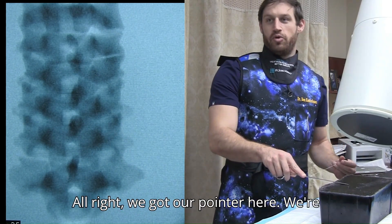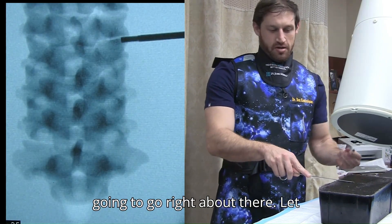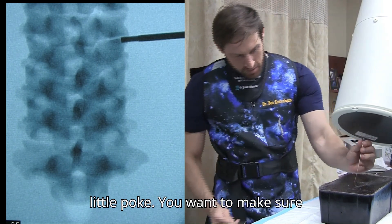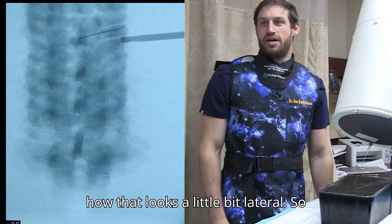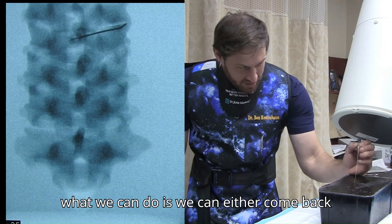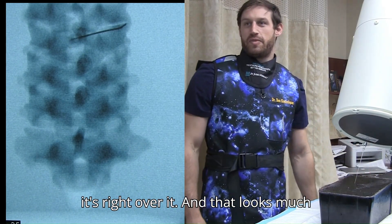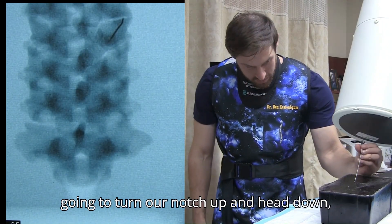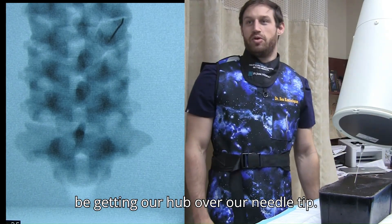Alright, we've got our pointer here, we're going to go right about there. Let your patient know you're going to feel a little poke. You want to make sure you're lined up with your beam there, with your hub over needle tip — we'll see how that looks. We're a little bit lateral, so what we can do is come back and adjust a little bit to make sure it's right over it, and that looks much better. So now we'll turn our notch up, head down — that should be getting our hub over our needle tip.